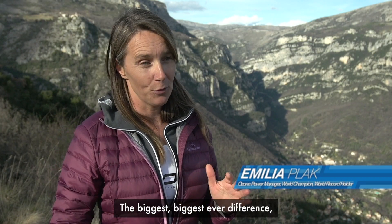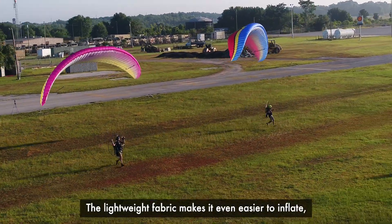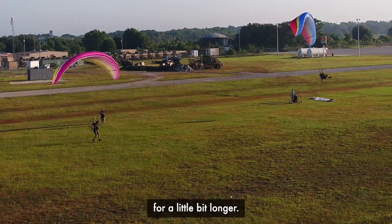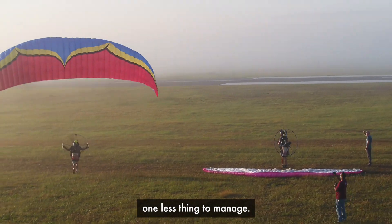The biggest difference is in inflation. The lightweight fabric makes it even easier to inflate and keeps it over your head for a little bit longer. The SPIDER removes that stress, because there's already a little bit less to manage.